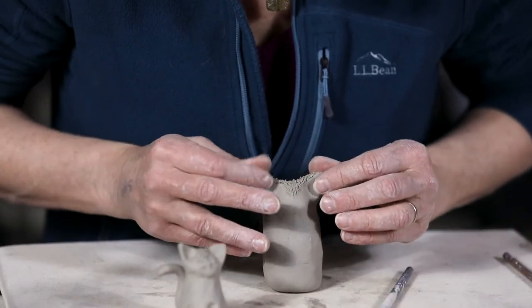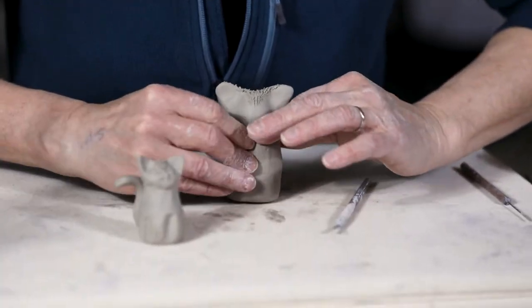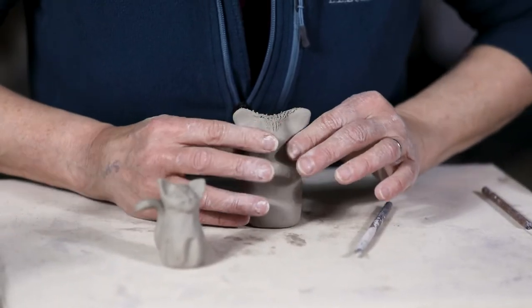Just a very simple sculpture — easy enough to do with kids. I'll define the neck a little bit more.